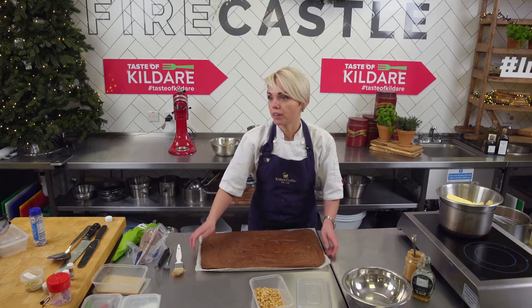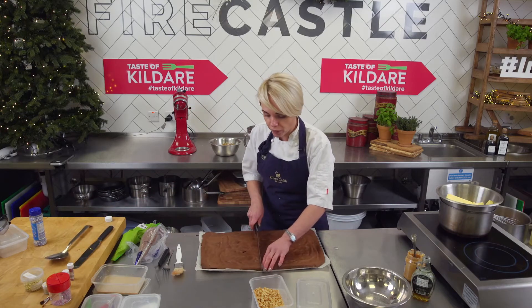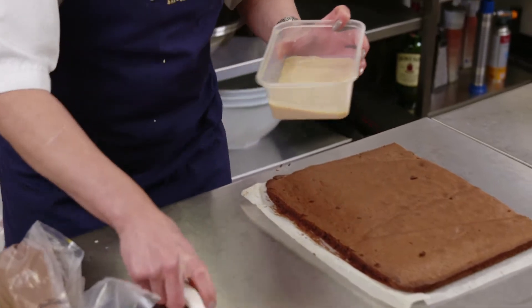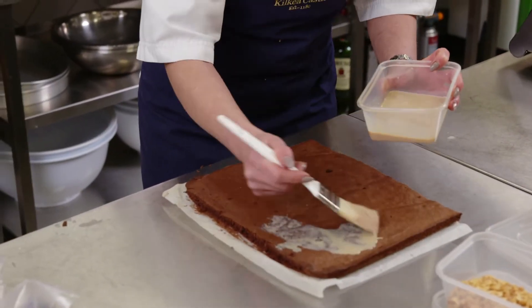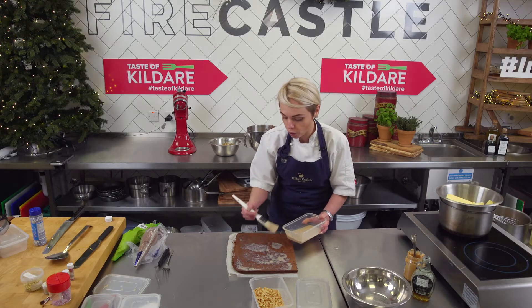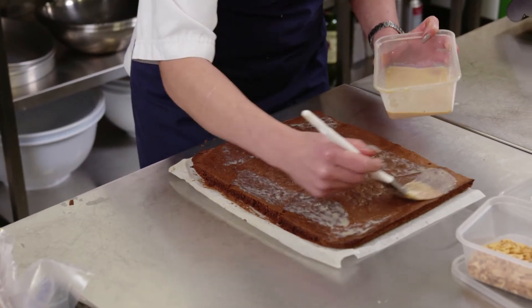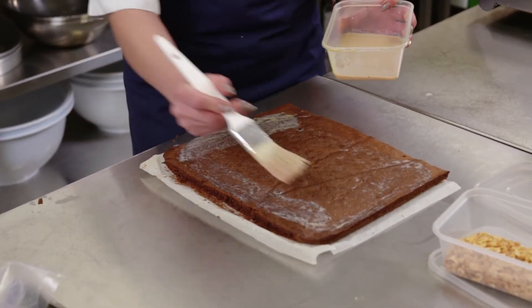So now we're gonna cut it in half — from one recipe you will get two logs. So we take a half. We have our Baileys and we're gonna soak our sponge with it. It really depends on who loves a stronger taste, so you can put more. The sponge is very dry and takes in a lot of moisture, so the more you put on, the more gentle and soft your log will be.